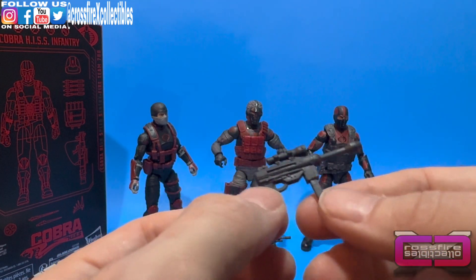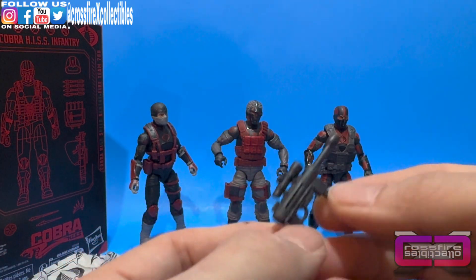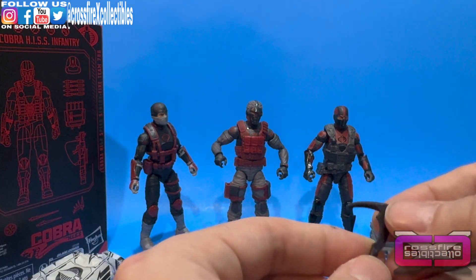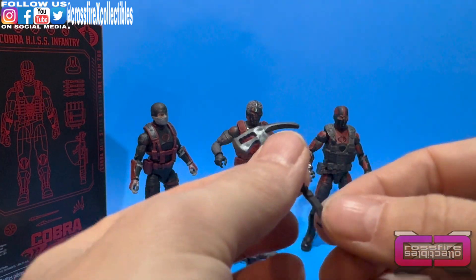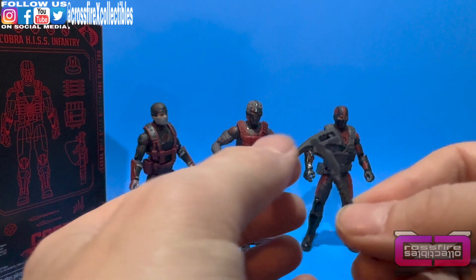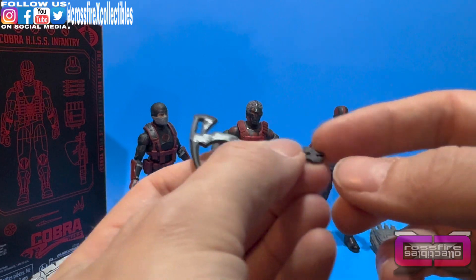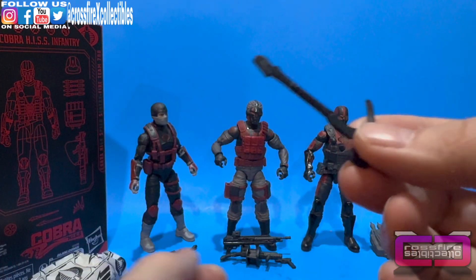This blaster goes with the officer — all black, with an extended magazine that is removable and a hole at the end for blast effects. Very cool. Also in the bag: a pickaxe that goes with the Range Viper — all black, a little warped. It has a hatchet side on one end, the pick on the other, ridged handle, and the bottom almost looks like it could be non-functional pliers. There's a hole in there so it should be able to hang somewhere.